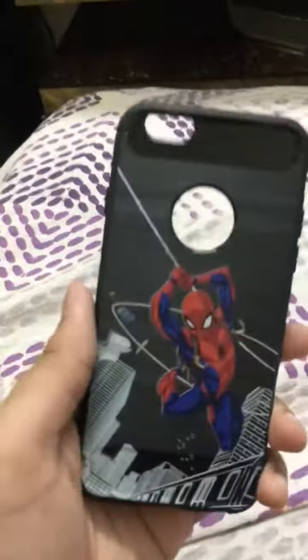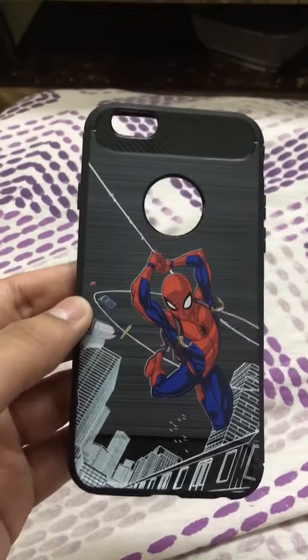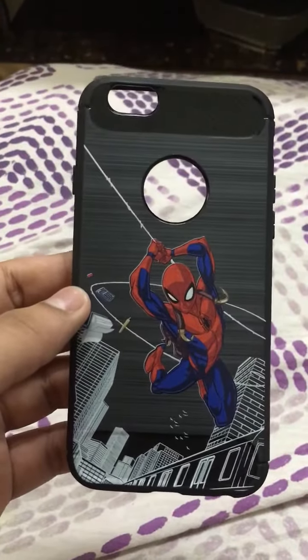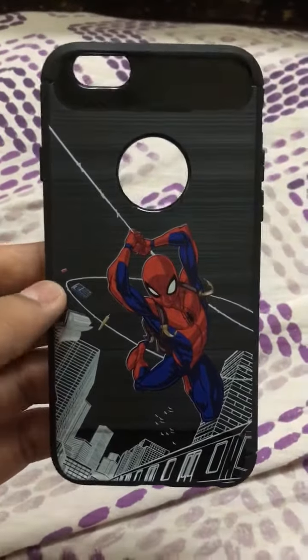Okay, this is the cover — whoa, this is so good! I love this case. It's a Spider-Man design. This is actually based on the Marvel Spider-Man cartoon from 2017.